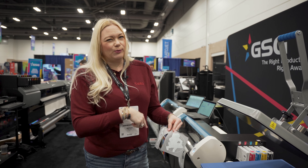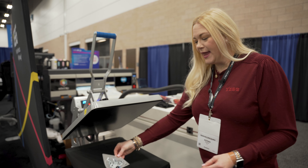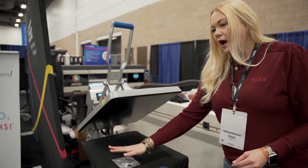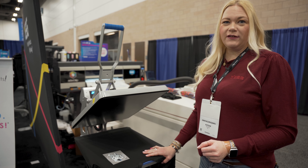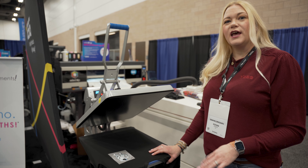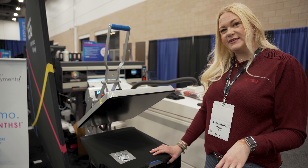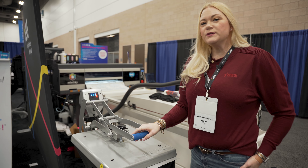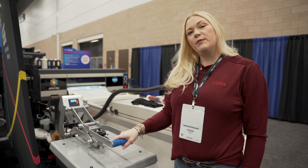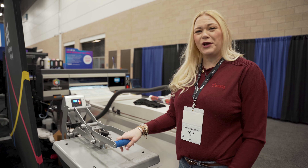If you're going to go ahead and apply this to a garment, we're going to do that on a black polyester shirt so I can show you the opacity of this white — it's a really great white. I've been working off of two heat presses today: one to melt and then one to press. So let's get this shirt pressed.